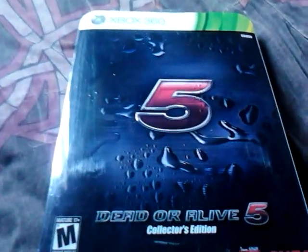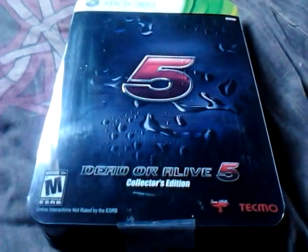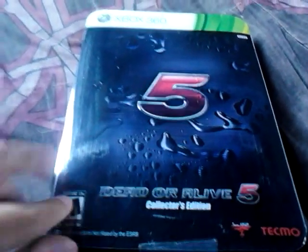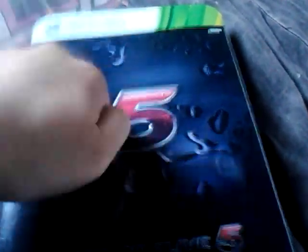I've been a great fan of the Dead or Alive series since it was out in the arcades, and then eventually on to the consoles. On the front here, you get this nice little plastic casing. It is a hard steelbook case — you can probably hear that.